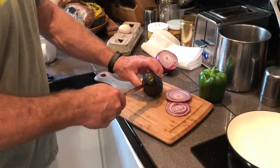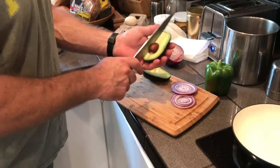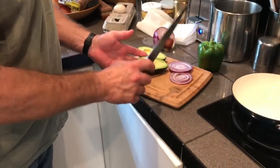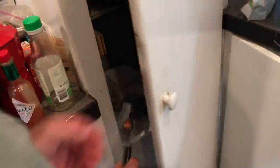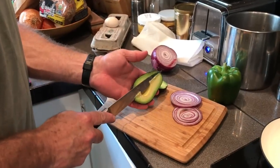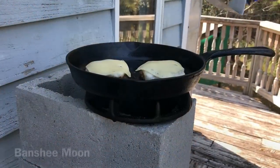We're going to do the avocado seed trick — you know how to do that? You just tap your knife into the seed, twist, and it comes right out. Then you take it to your trash and bang it right off. There you go.